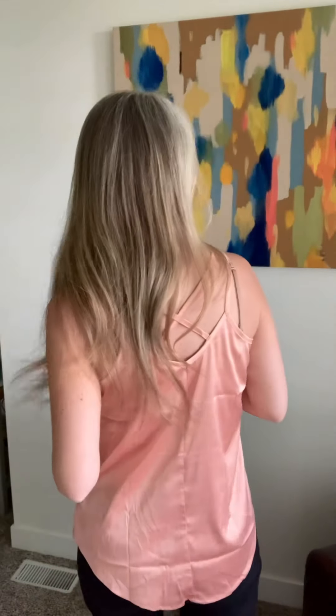Hey, hey ladies! Brand new stretch satin Danielas are in the house in fantastic colors. I'm so excited for these. These are a little different than previous Danielas, so I know there are a good number of you who have these Daniela cross back tanks in your closet because they are just so, so good.